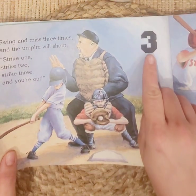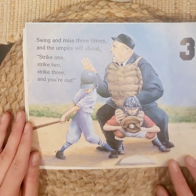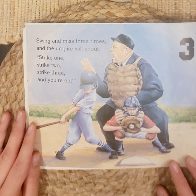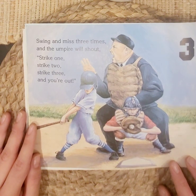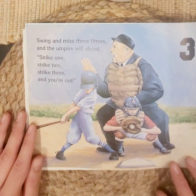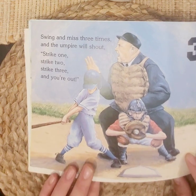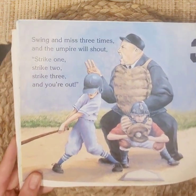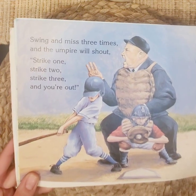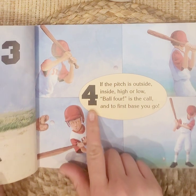Three. Swing and miss three times and the umpire will shout: strike one, strike two, strike three, and you're out! Uh-oh — that's not good to be out, is it? We definitely want to hit the ball, but if you miss it three times, the umpire calls you're out.